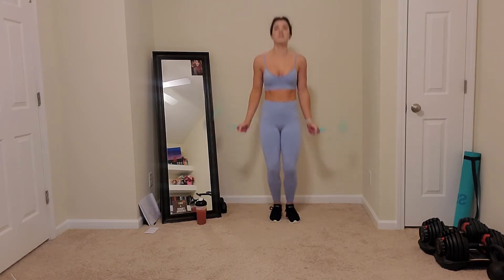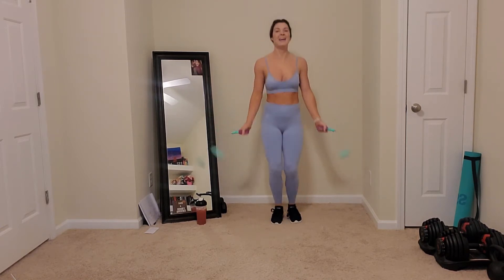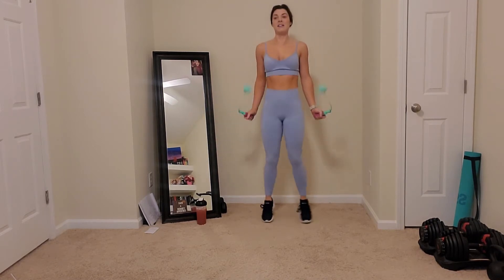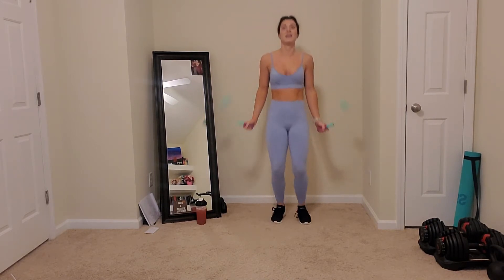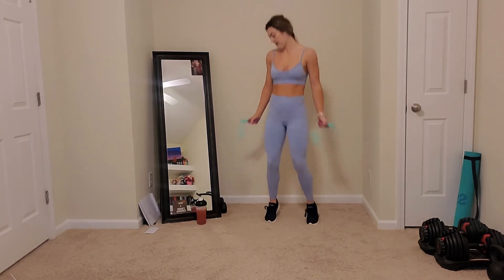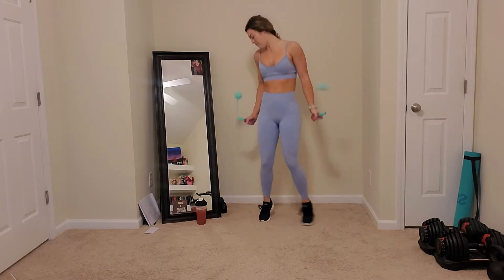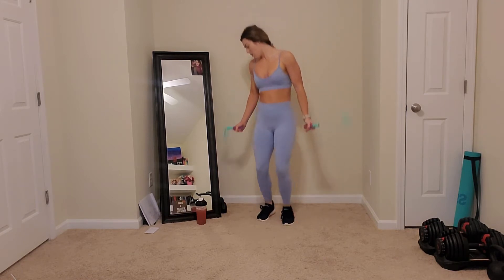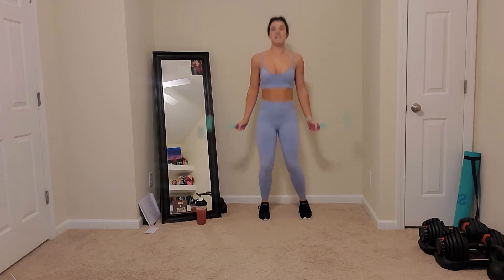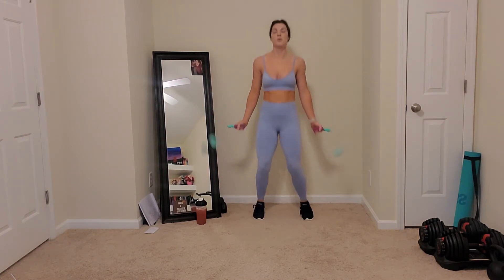Sometimes I get confused and I do a double like that. It's okay. A lot of jump rope - the mind-body connection thing. You have four seconds left. Three, two, one.